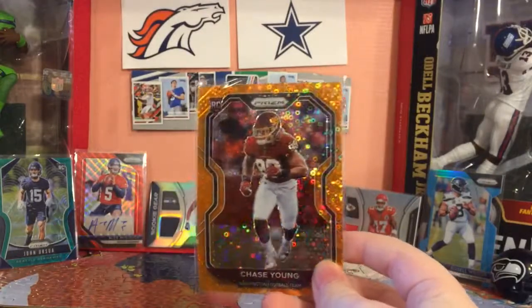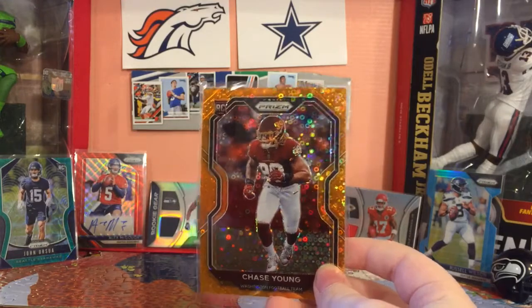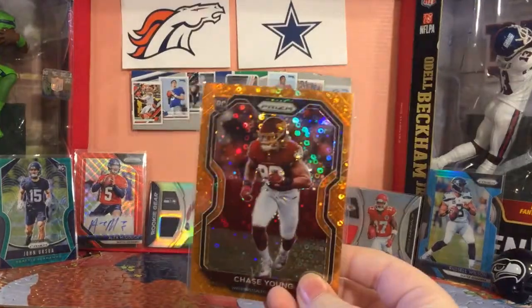Hopefully you guys enjoyed this video. I'm kind of bummed that it ended right when I pulled that Chase Young, but hopefully you guys enjoyed this video. It was a great time - I pulled that Chase Young. Goodbye, bye.